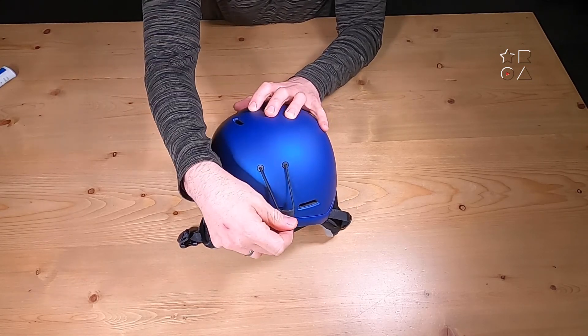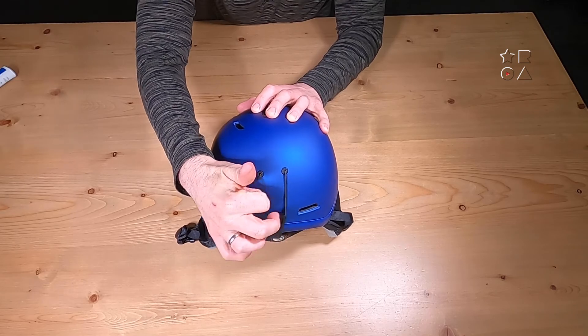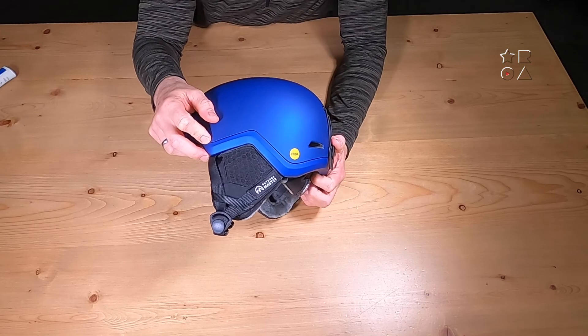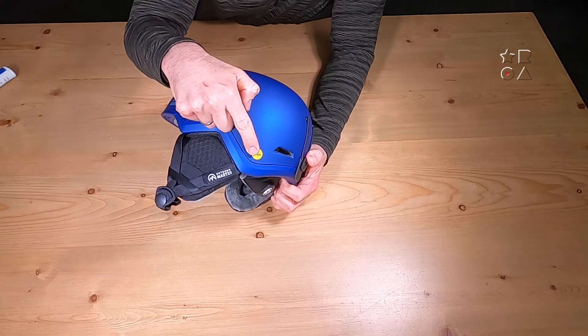Here on the back, also a fairly standard affair. I quite like this solution with the little elastic to keep the band of your ski goggles in place — foolproof, can't really break, so that is quite nice.